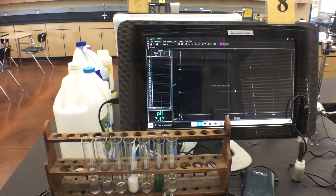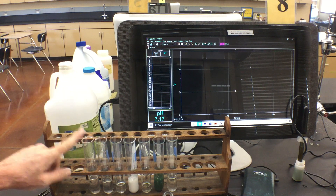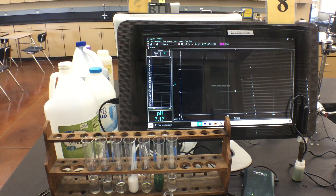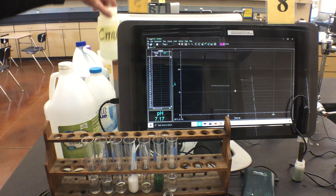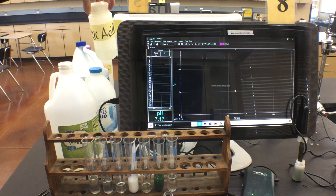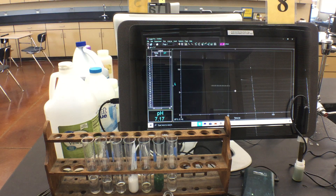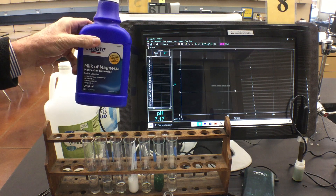In addition to the litmus test, we're also going to test pH numerically. We'll discuss the numerical versus the quick litmus test. The first substance is vinegar in test tube number one. Number two is ammonia. Number three is lemon juice — we actually have citric acid for that one.